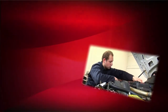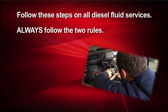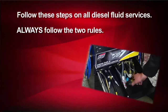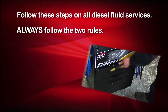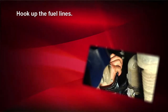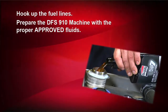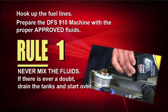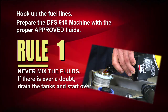Pretty straightforward, right? Don't get overwhelmed — you just need to keep these steps in mind. All hookups follow these steps along with two rules; it's just a matter of which adapters and fittings you use. Rule 1: With all procedures, first hook up the fuel lines and prepare the machine with the proper fluids. Never mix the fluids or place them in the wrong tanks — this can cause engine failure. If there is ever a doubt, drain the tanks and start over.